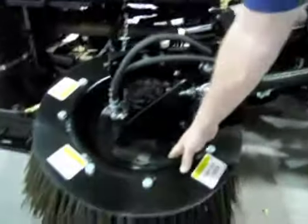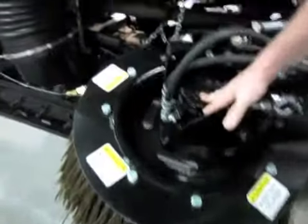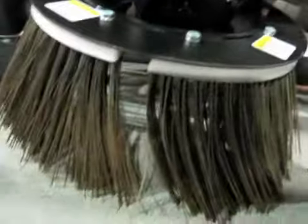You've also got a recessed disc to lower your torque motor, which keeps string or twine from wrapping around your pump shaft, which could cause a premature seal failure. It's a four-segment broom, 39 inches in diameter. We also have the ability to offer a 44-inch diameter broom spinner for this particular truck.